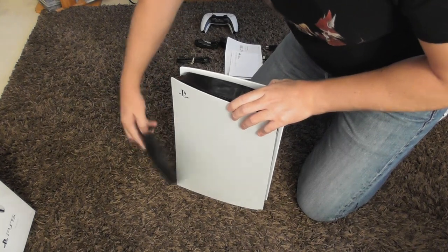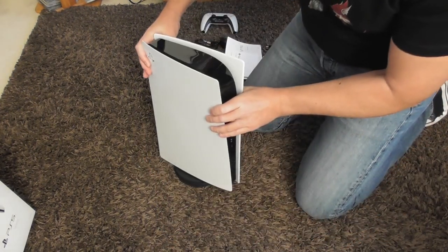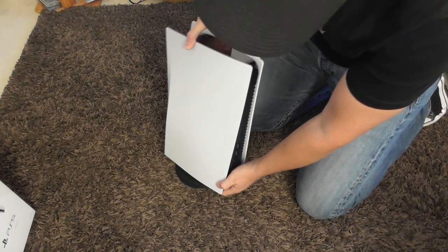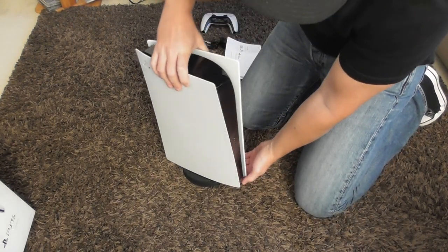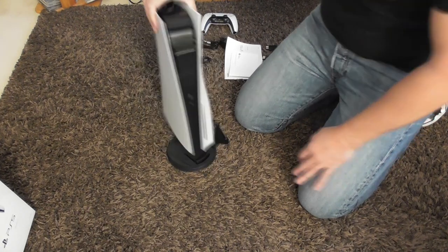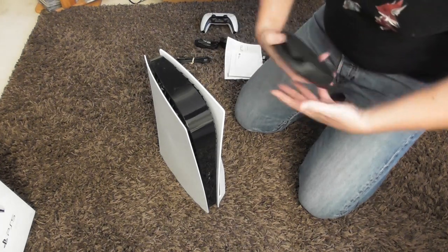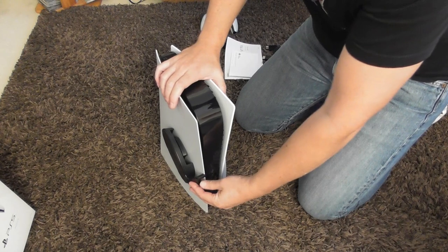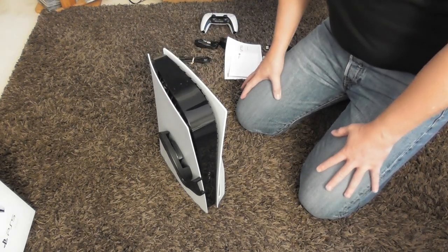If you're going vertical, then you just go on that way — there's obviously the screw that you need to put in as well, but you would go on that way for the vertical. Just to show you again: if you're going horizontal you would just slide it on the back there — it fixes itself tightly enough so it won't slide off sitting it like that.